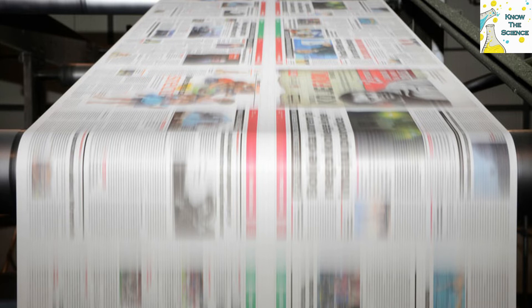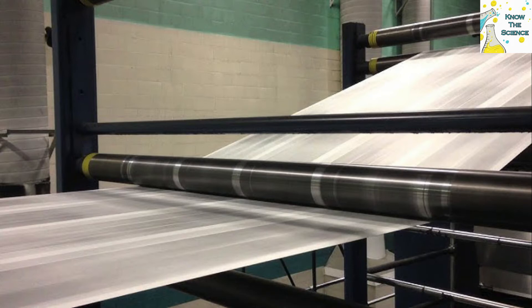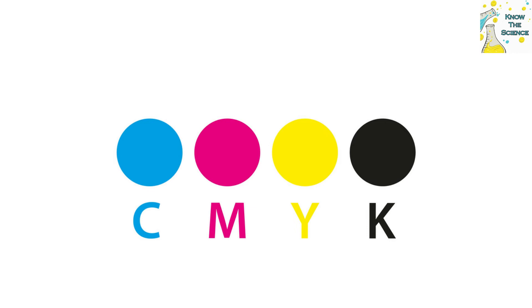It is difficult to find out how many newspapers are printed every day, therefore physically checking all the pages is not possible. A printer who has been doing this for years knows what a suitable CMYK looks like. If anything goes wrong, he or she can spot it. Therefore, these color dots serve as a printer marker.